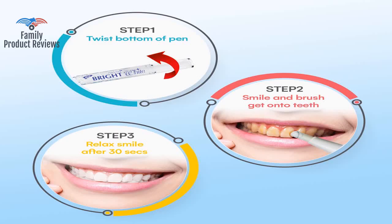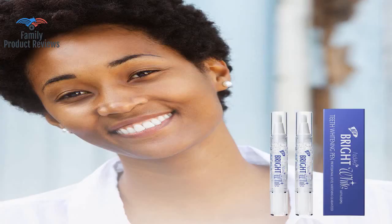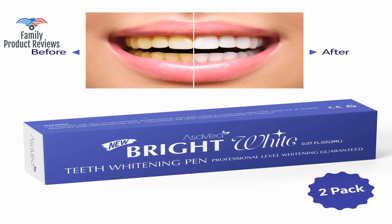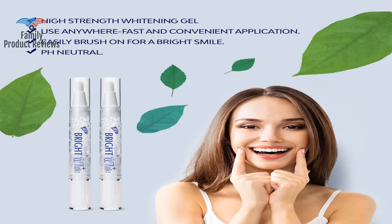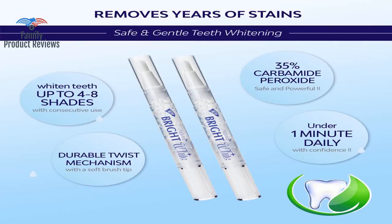Not going to exactly end up with celebrity white teeth, and you yourself may not notice the results as much as others that see your smile. It is harder than you think to keep your lips peeled back from your teeth for over 30 seconds. This is a great way to whiten your teeth in a fast and easy way.